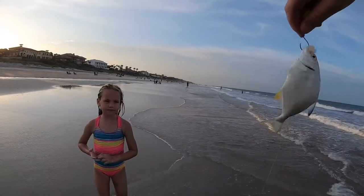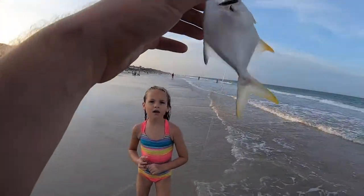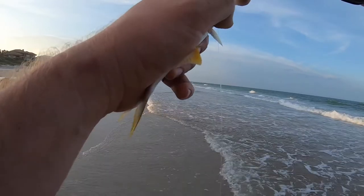Little small pompano or jack, whatever they are — they're too small.